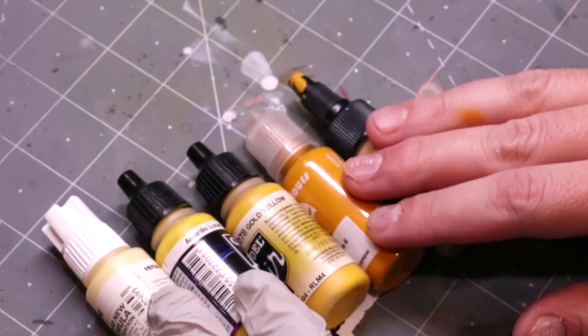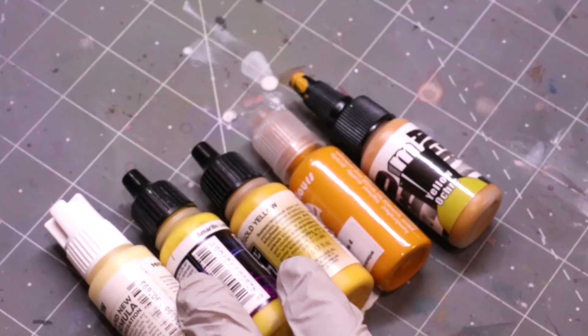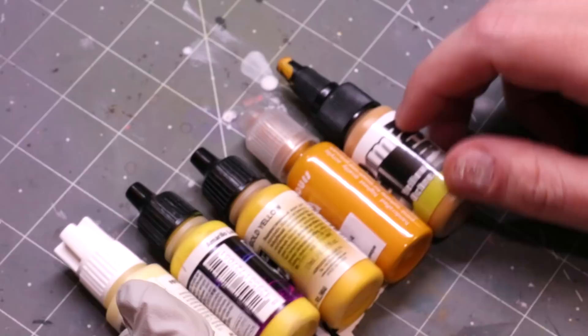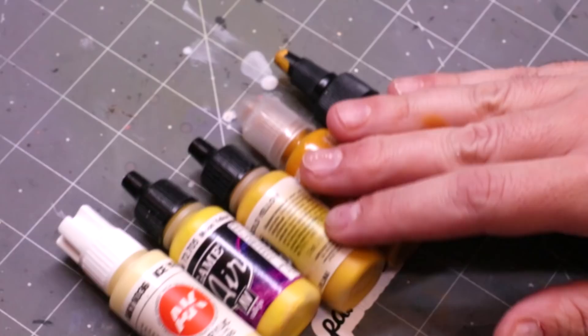Right off the rip, this is one of those colors that when I looked around in my collection I realized I don't use as a primary color very often, but I do love it and I love painting with it. I think it's actually a very secretly easy color to paint with once you know the tricks.